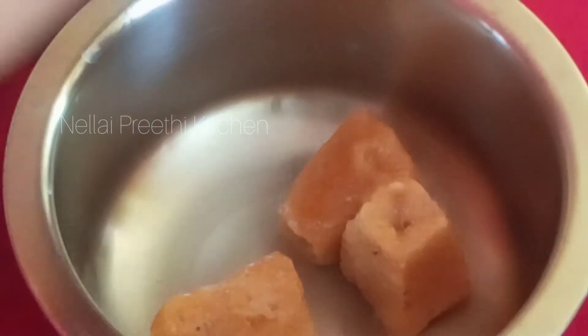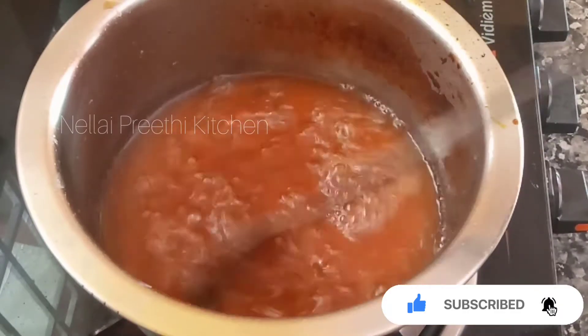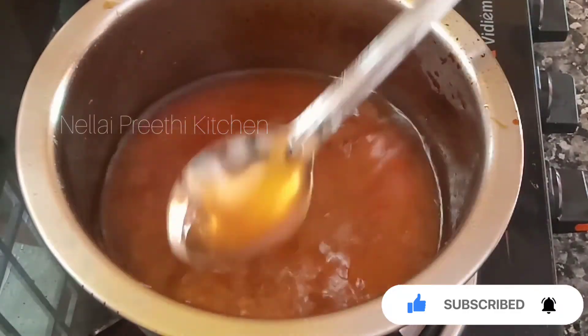Now we put it on a bottle and put it on a bottle. Put it on a cup of water and add it on a cup. Now it's done to the pot. The pot is very nice and dry.